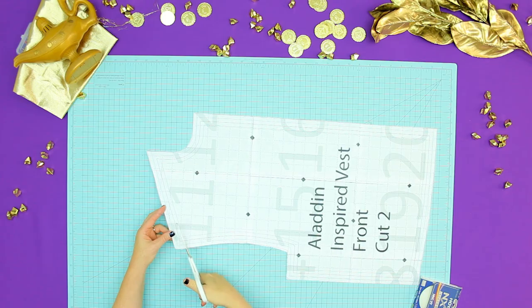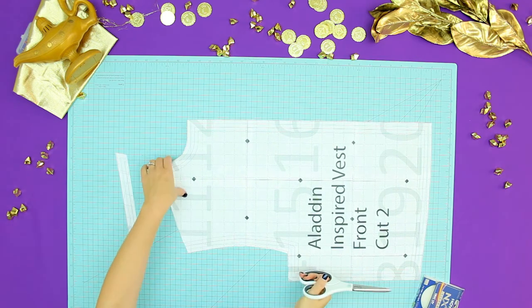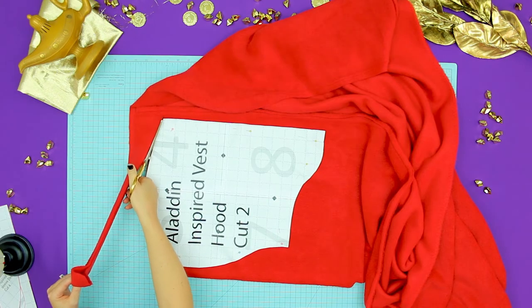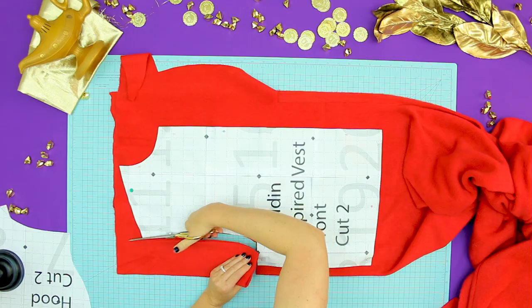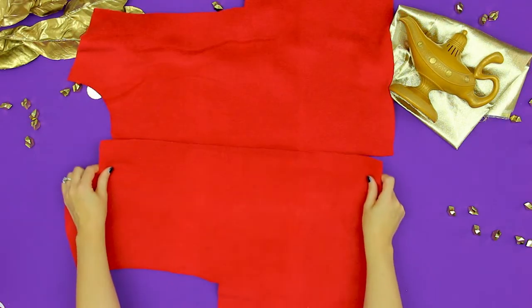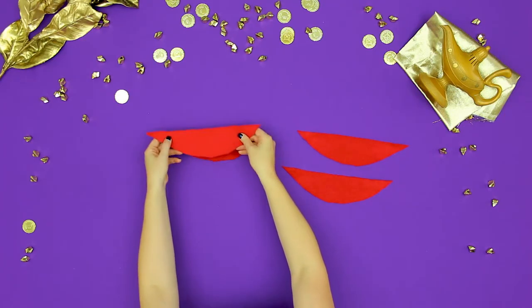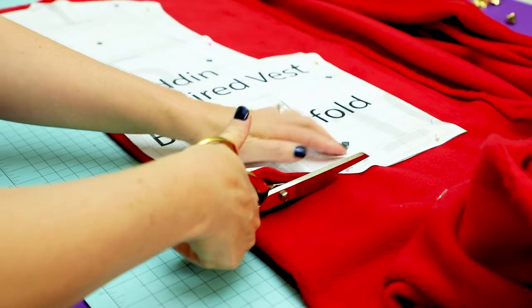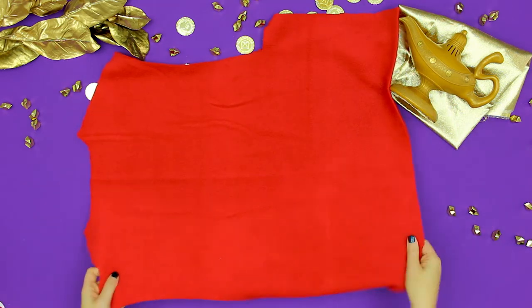Once you have all those items it's time to get started. Step 1: assemble the pattern and cut out the pieces. Assemble the pattern and cut it down to the size you want to make. There are a total of 6 pattern pieces. From the fleece, on folded fabric, cut out the following: two of the hood, two of the vest front — those should be two separate pieces — and four of the sleeve detail. Set that aside. Place the vest back on the fold and cut out one. Set that aside.